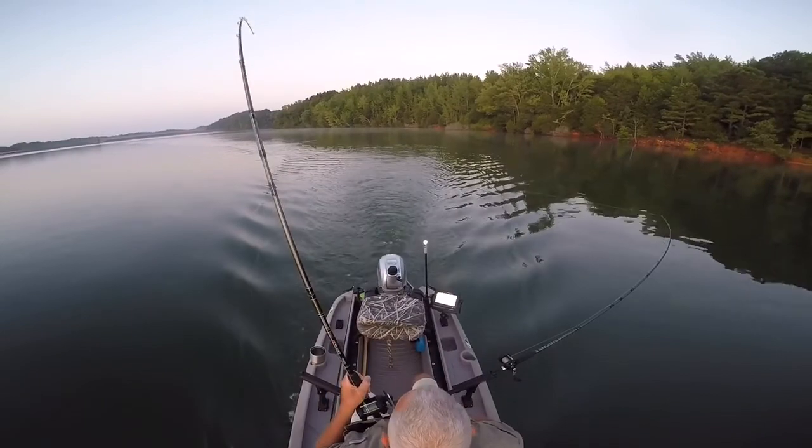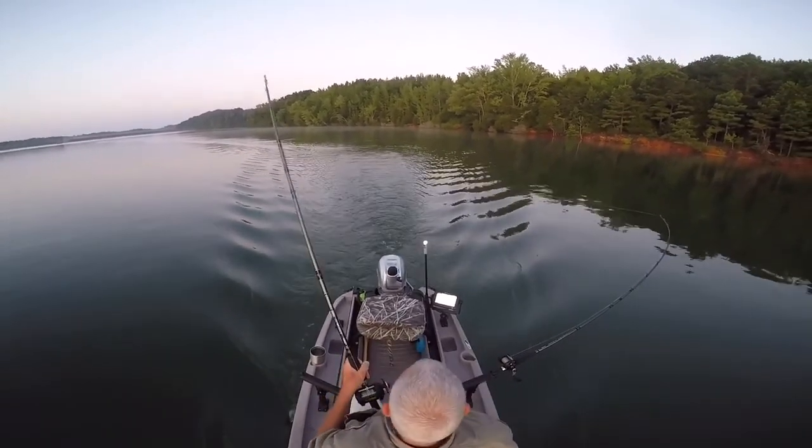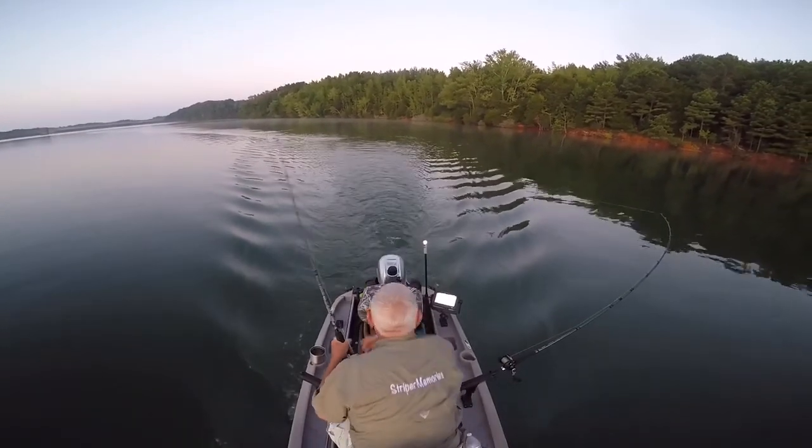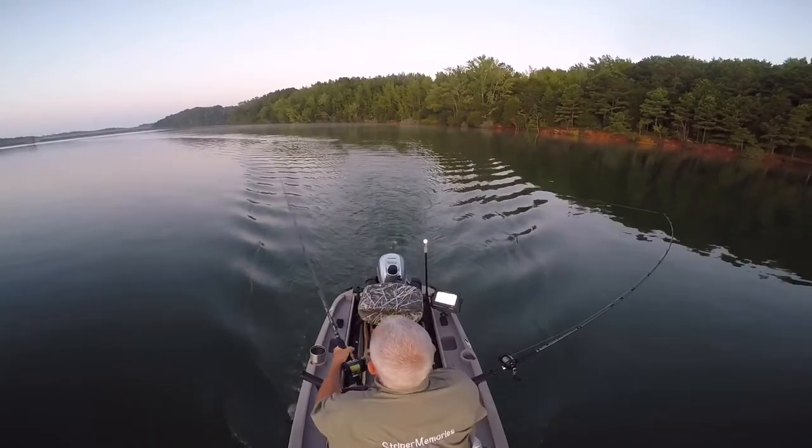On those rods we have Akuma reels mounted — they're level wind — and on those reels we have 80-pound braid. It's Power Pro Depth Hunter, and that helps us control depth without having to have line counter reels, so it's a great setup.